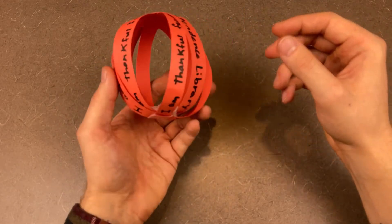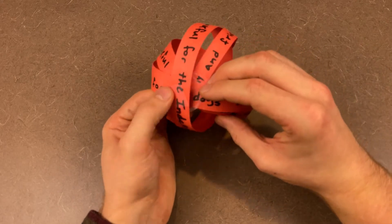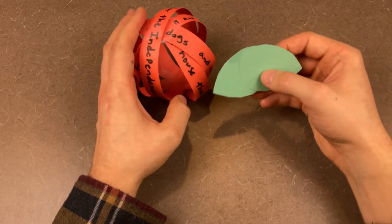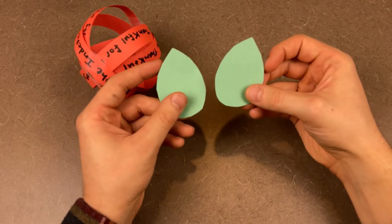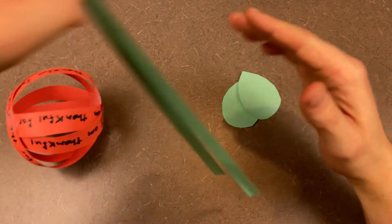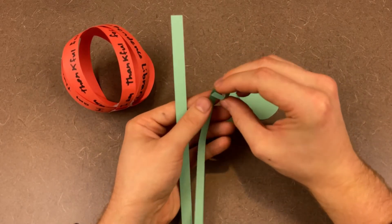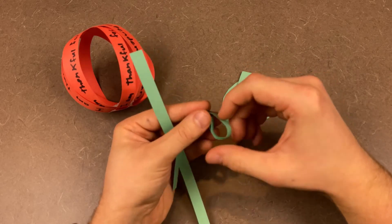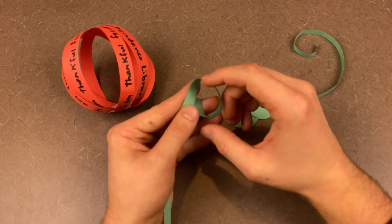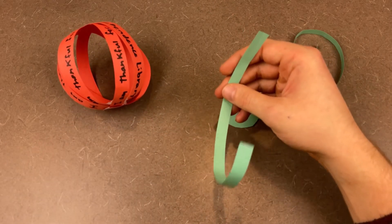But this doesn't look much like a Thanksgiving pumpkin — this looks more like a Thanksgiving ball or basketball, actually. What we need to do is add leaves and a stem. Taking a green piece of paper, cut out a couple of leaves — kind of a teardrop shape but a little fatter is how I think about making leaves. Then we're going to cut out two even thinner pieces of paper and use these as vines. All you need to do is twist them up or curl them up. We're going to connect it all together.